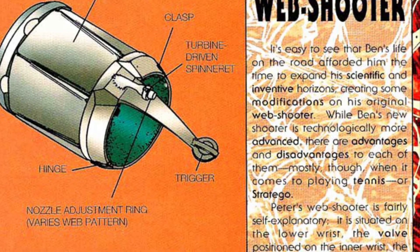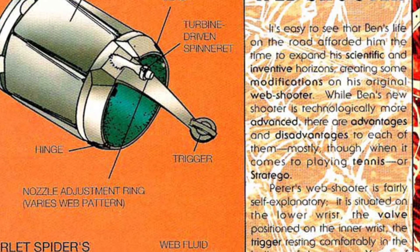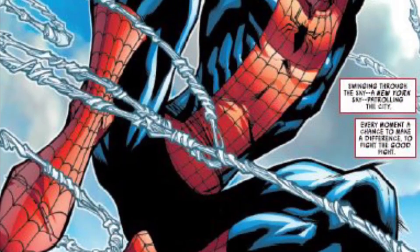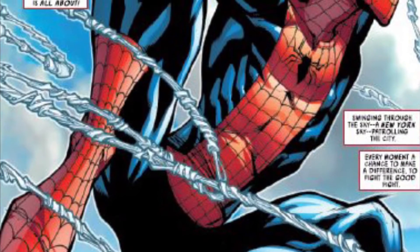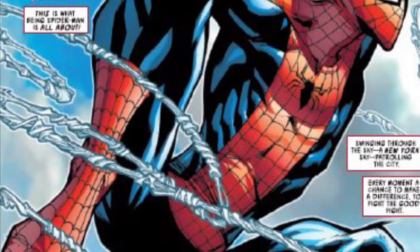However, in order to project a web from the mechanism itself, it must first be activated by a sensory solenoid needle valve switch located directly on the palm of the band. When creating these palm switches, Peter made sure that a web could only be fired using only 65 pounds of pressure, so that when he makes a fist or grabs something, he doesn't accidentally fire a web instead.